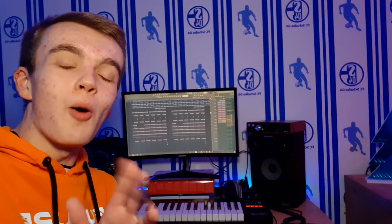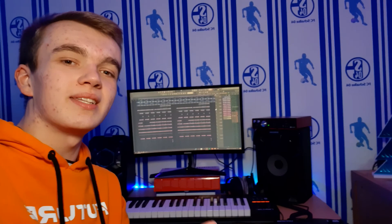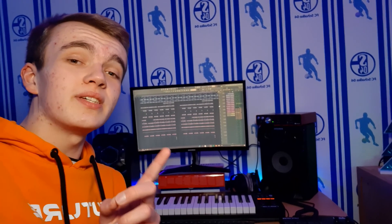If you want to watch another video where I also made a crazy hit beat for Polo G, then check out this video right here on the screen. In that video I also made a crazy, crazy hit beat. So go and check it out and we'll see you in two days.